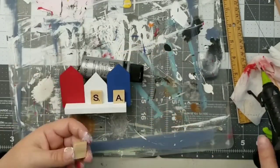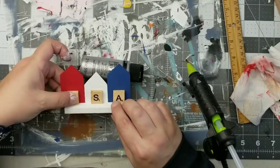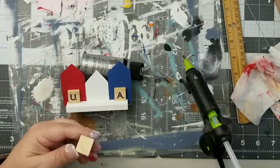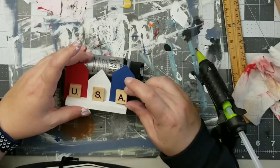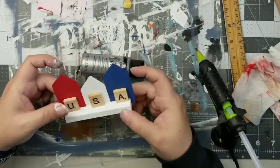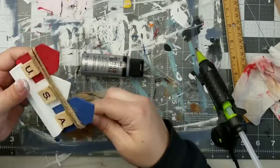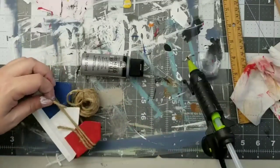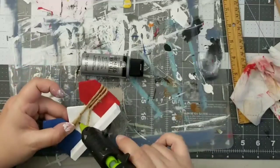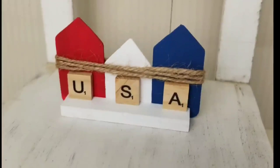Then I'm going to use my favorite Scrabble letters — I love using these in my crafting, especially for my tier trays — and I'm going to spell out USA and stick those on each one of the houses. For a little bit of extra decor, I'm going to add a little bit of jute twine just to the top to kind of tie them all together. Here is a look at this piece — I think it is so stinking cute.